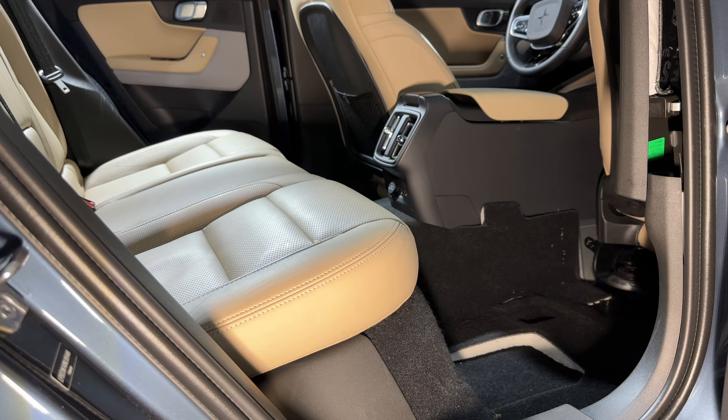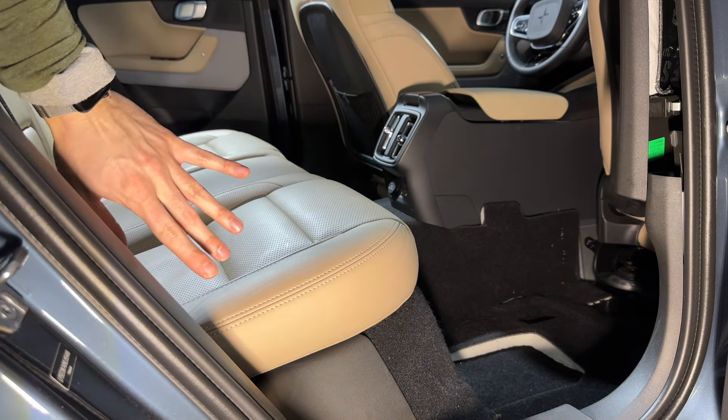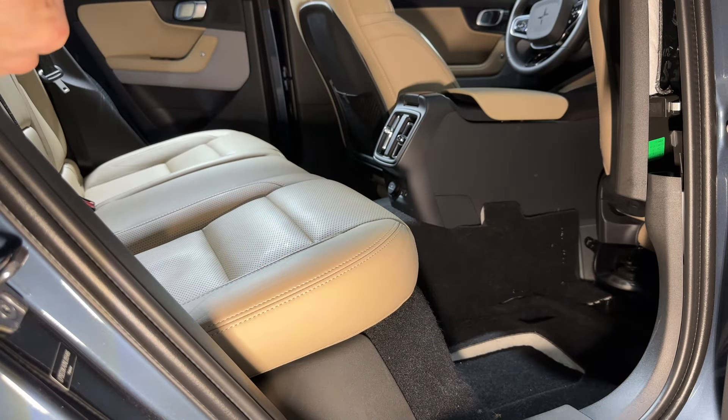Now we're looking at a rear seat removal. No tools needed for that. If you have heated seats in the rear, you will need to disconnect that wiring harness if you want to fully remove the entire bench.